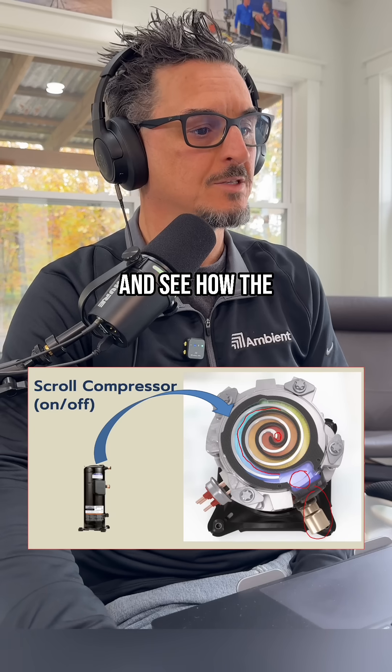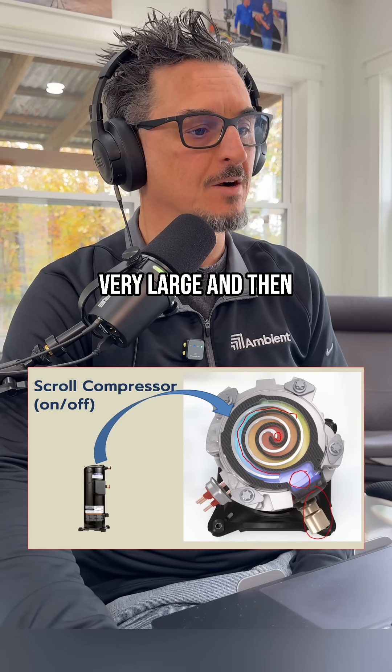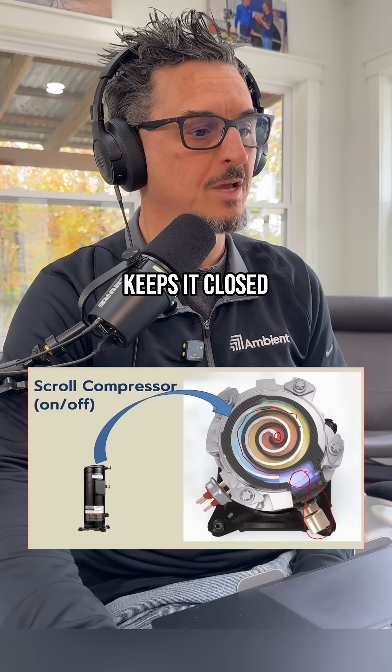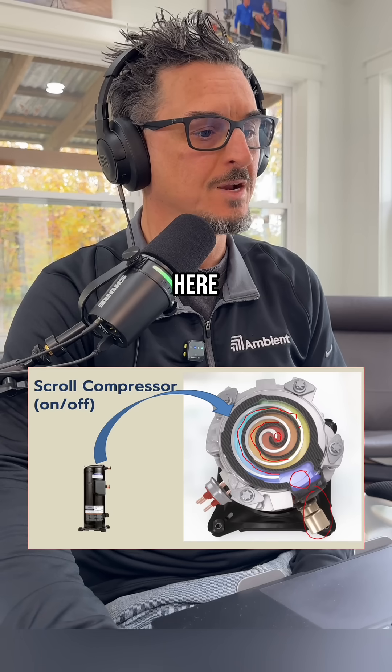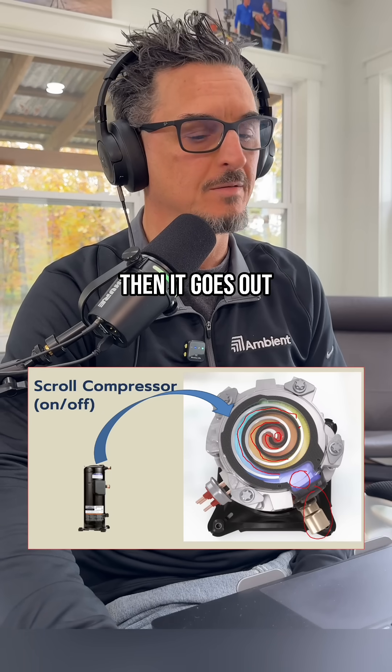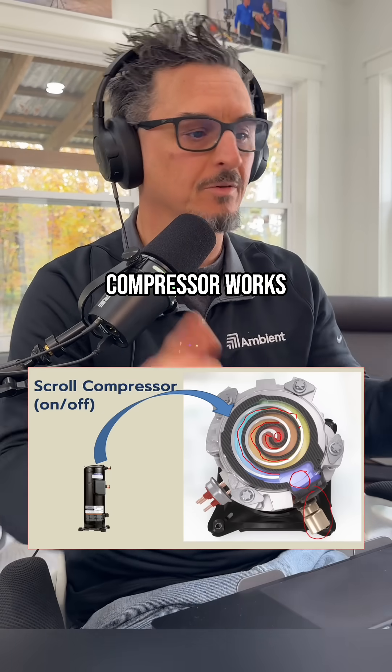The metal-to-metal contact keeps it closed, and as that spins, the gas comes into this smaller chamber here, and so on and so forth, until it gets into the smallest area here. Then it goes out the top — that's how the scroll compressor works.